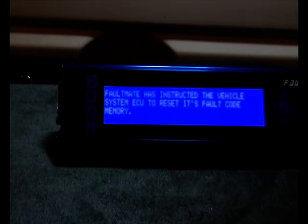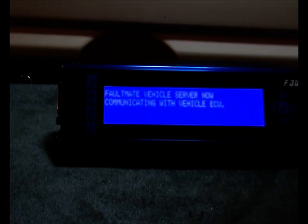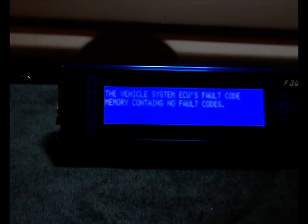The codes have now been cleared, and we will read the fault codes again. As you can see, there are no fault codes present.